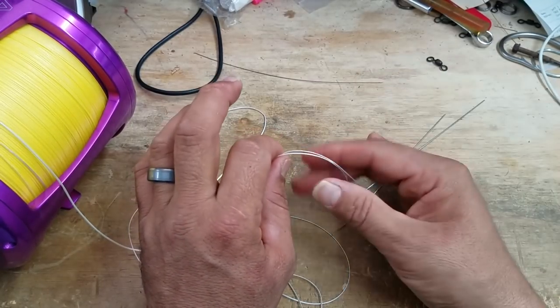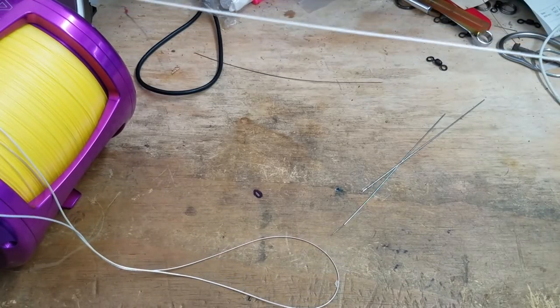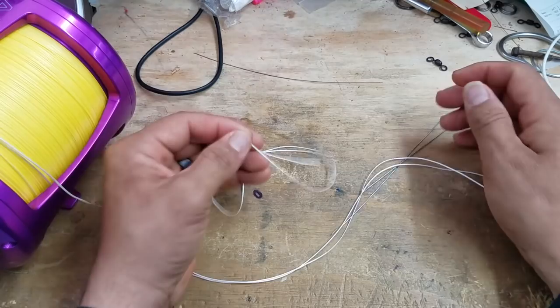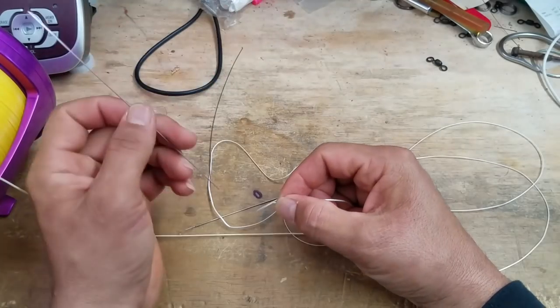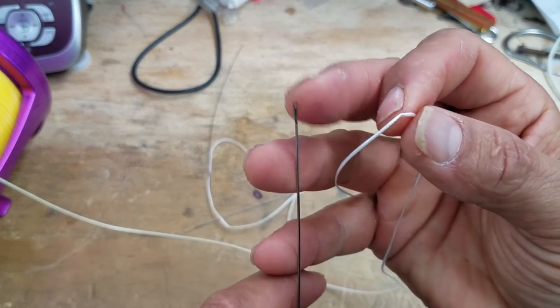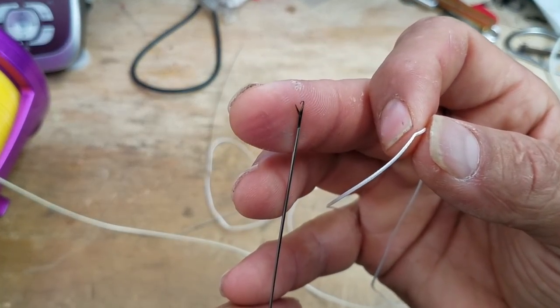I'll explain that further in a bit. But what I want to do is start in about four feet into my line - from the end to here - I start in about four foot in. That's where I'm going to insert my reverse latch needle, and that's the one with the little device right here that opens up.